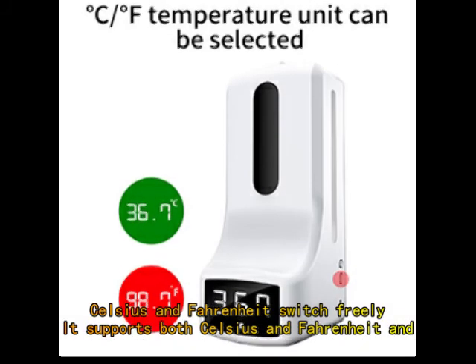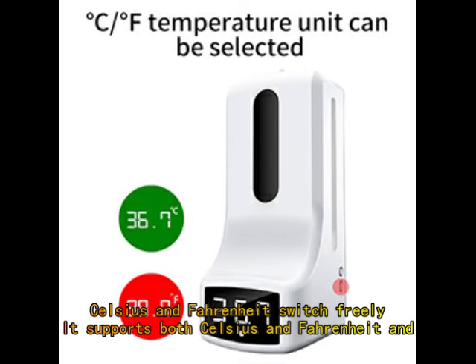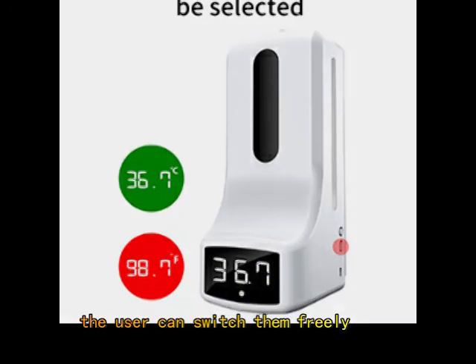Celsius and Fahrenheit Switch: it supports both Celsius and Fahrenheit, and the user can switch between them freely.